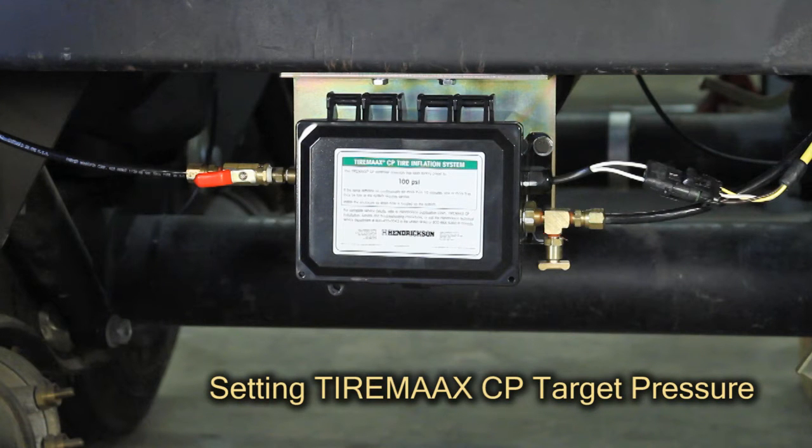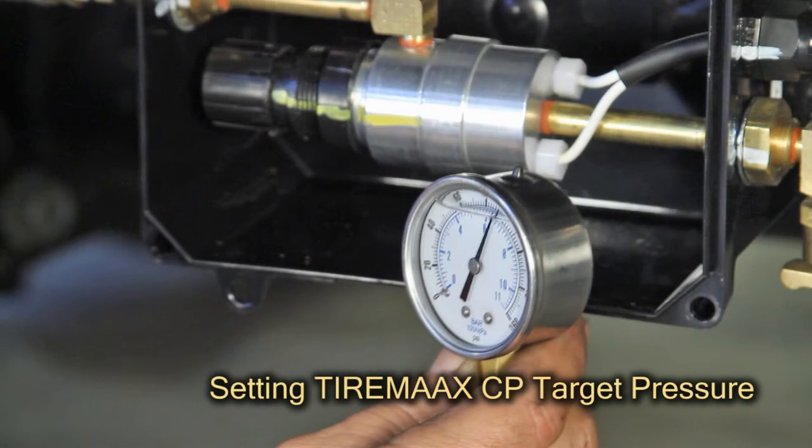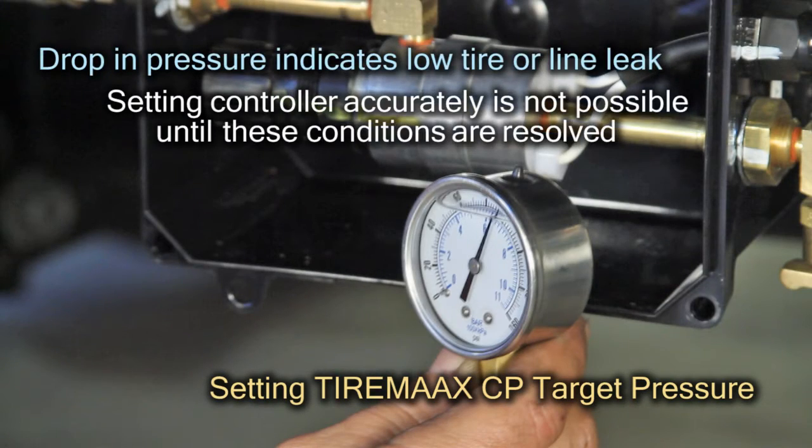Then turn the controller shutoff valve to the off position and observe the gauge. If the gauge pressure starts to drop, this is an indication that a tire is low or there is a line leak. Setting the controller accurately is not possible with either of these conditions present. Repair any line leaks and inflate the tires to the target pressure before proceeding.